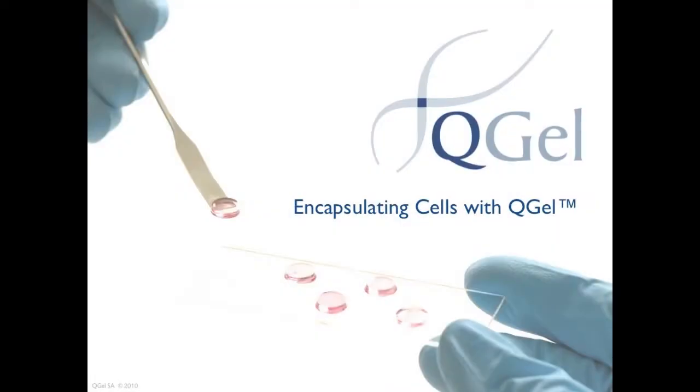QGEL MT3D Matrix is a ready-to-use lyophilized powder containing pre-mixed components. In this short video, we demonstrate how to encapsulate cells in QGEL in three simple steps.